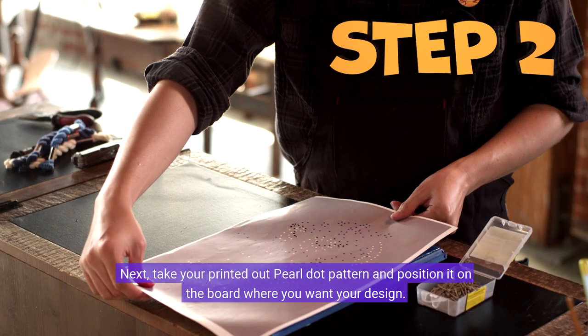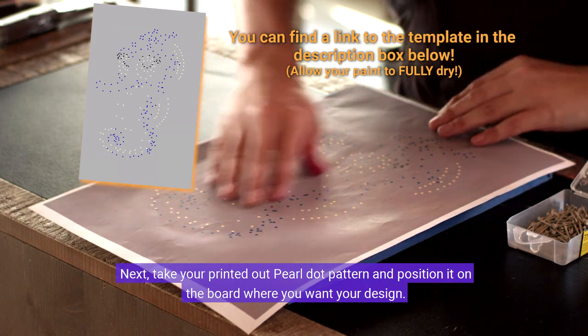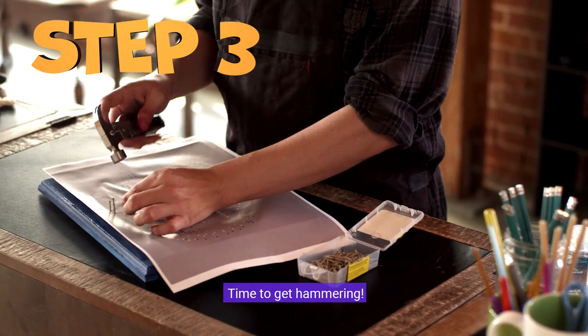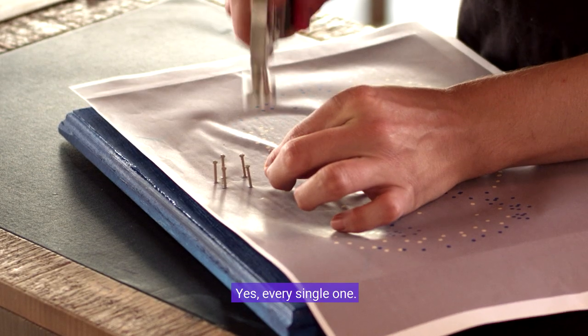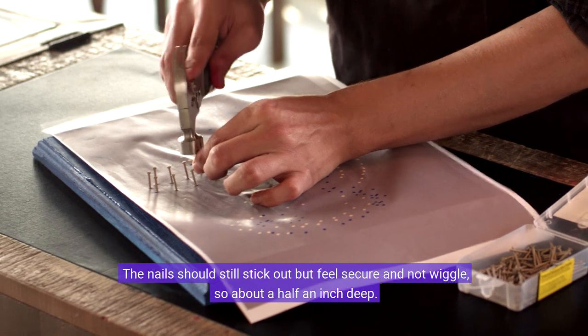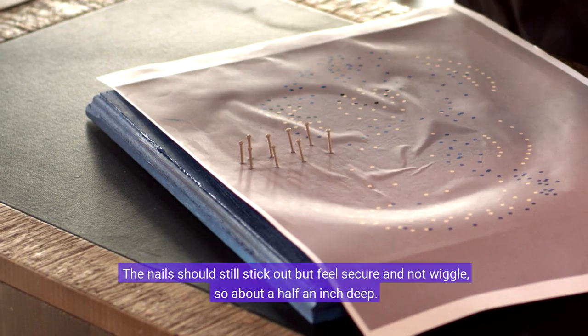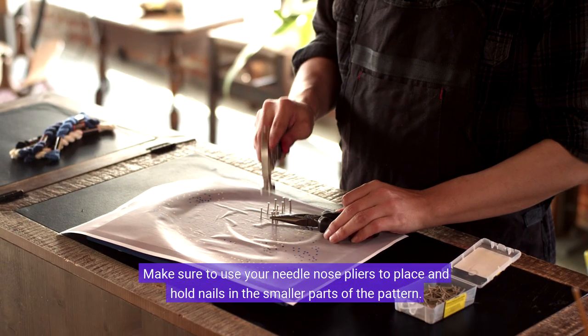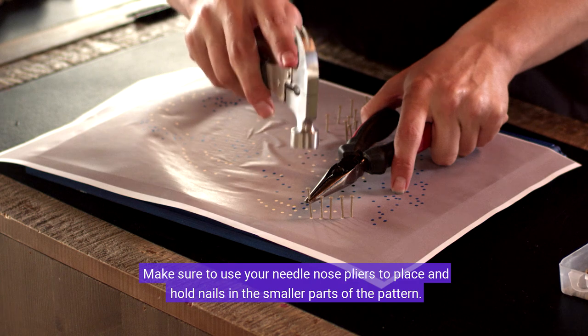Next, take your printed out Pearl dot pattern and position it on the board where you want your design. Hammer a nail through every dot on your pattern — yes, every single one. The nails should stick out but feel secure and not wiggle, so about a half an inch deep. Make sure to use your needle nose pliers to place and hold nails in the smaller parts of the pattern.